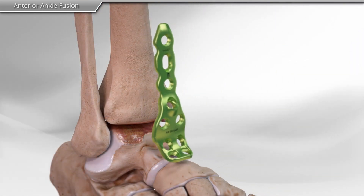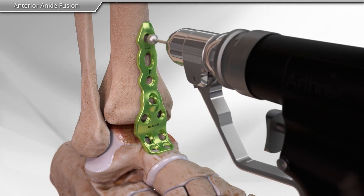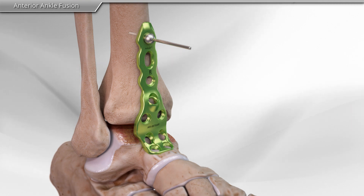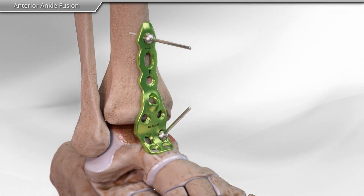After the joint surfaces have been prepared, your surgeon will place the plate over the ankle joint. The anterior ankle fusion plate is anatomically designed to contour the shape of the joint. Two temporary pins are used to hold the plate in place.